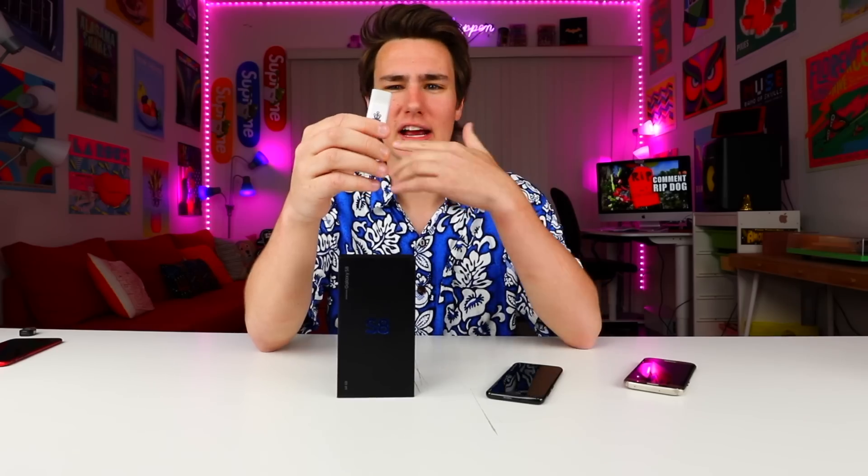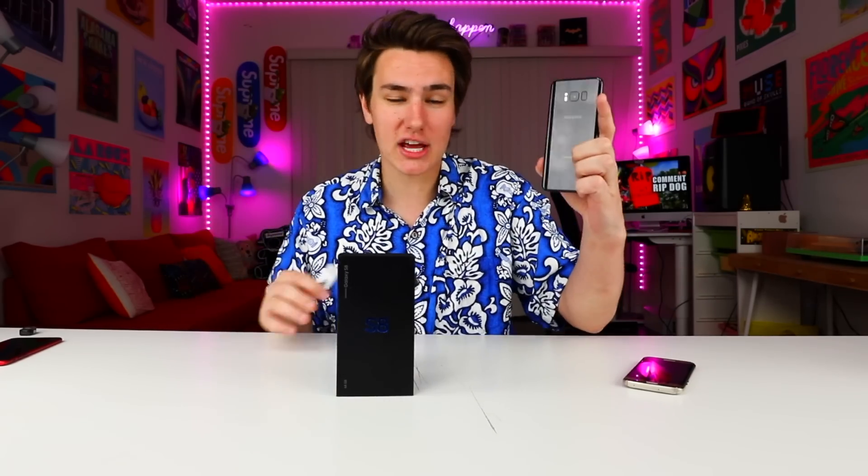Hey, what's up guys? Keaton here. So I got this thing called the USB Killer. It's like this USB kill stick that when you plug it into any USB port or any gadget, it'll completely shut it down and kill it.